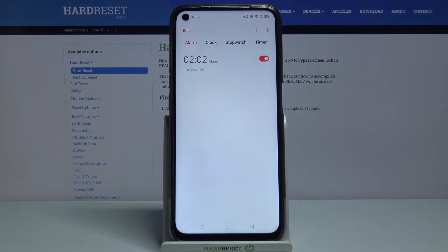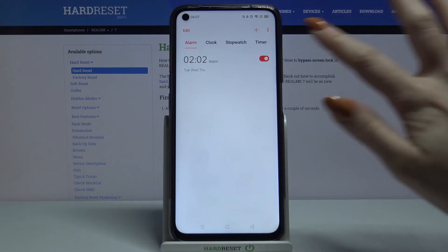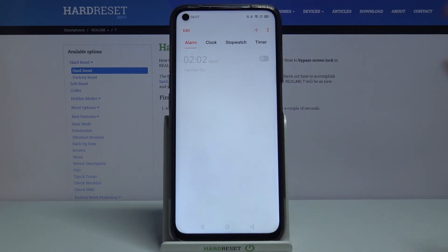As you can see, my alarm was successfully added. If you want to turn it off completely, tap on the switcher next to it. You can turn it on the same way.